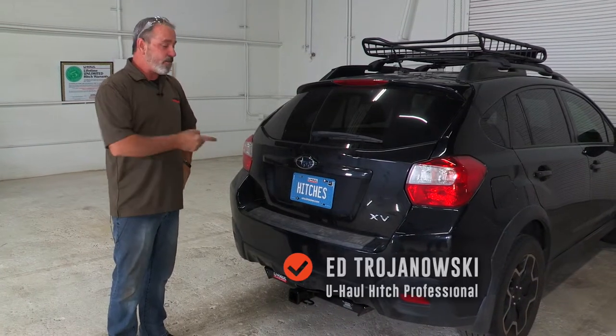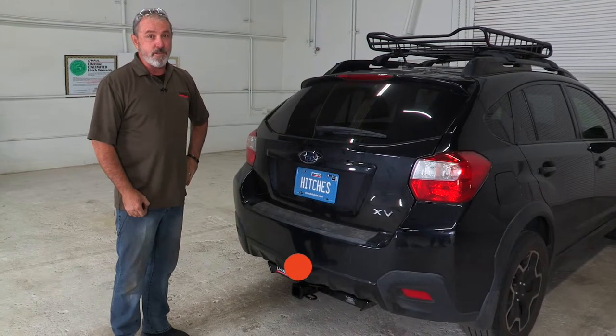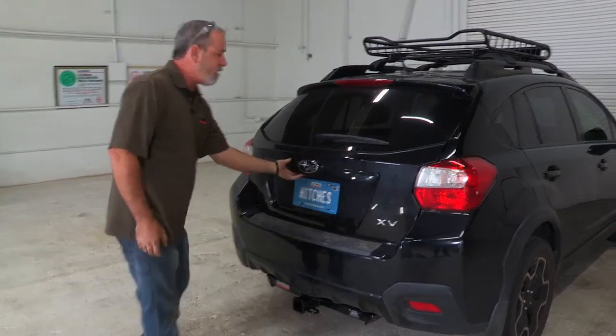Hey, what's up you guys. If you're going to be towing with your Subaru Crosstrek, you have to have trailer wiring installed on your vehicle. Lucky for us, Subaru did a great job in prepping the vehicle for towing. Let me show you how easy this wiring is to install.